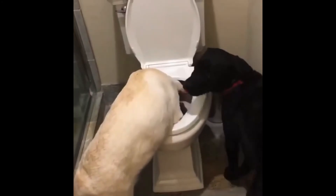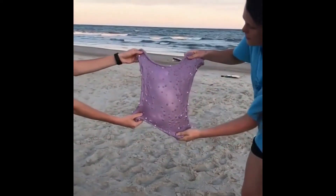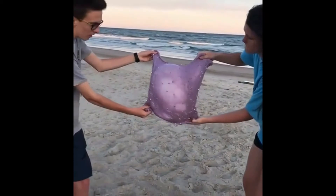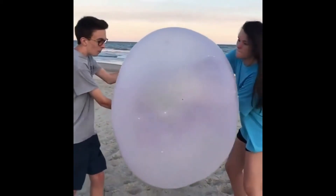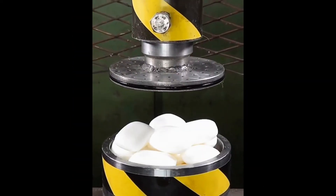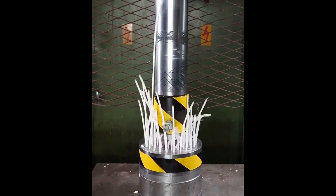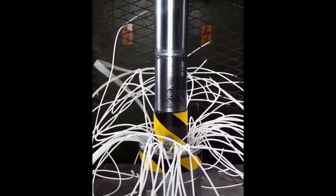Puppies? Good boy, Mavri. Good boy, what are you doing? Angela? Mavri, go get some different water. You don't have to drink out of the toilet. Oh my god, you started something.